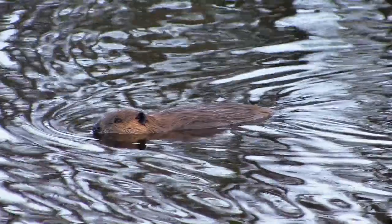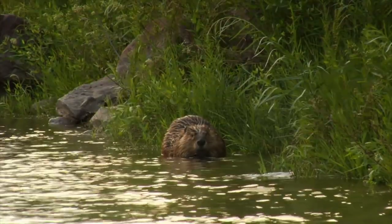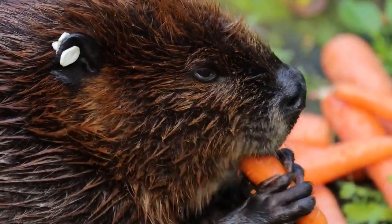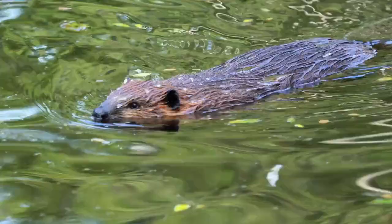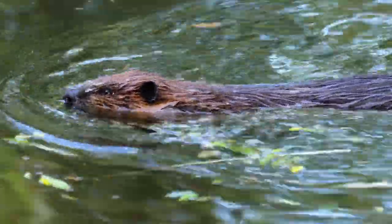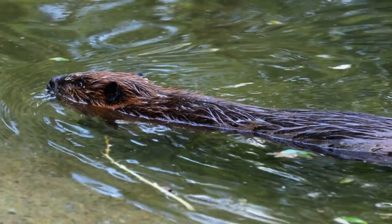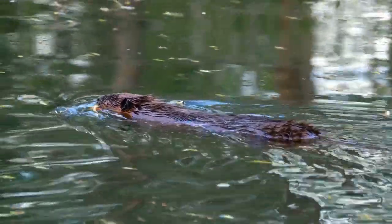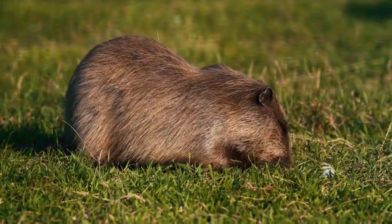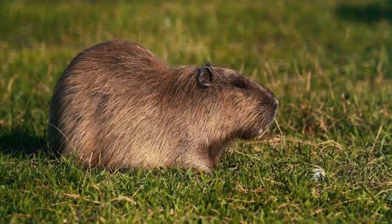1. Beaver Pomeranians. A beaver Pomeranian is a dilute brown. The beaver coat can range from orange-brown to beige cream. A beaver-colored Pomeranian is a taupe color, usually with a silvery-blue look to the coat tips. In older versions of the breed standard, this color was called biscuit. One standout feature is the pigment on the points, and this must be self-colored. A beaver-colored Pomeranian usually will have hazel eyes. If a dog has black points, dark eyes, or black in his coat, he's not a beaver or brown Pomeranian.